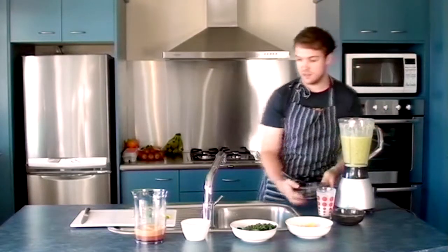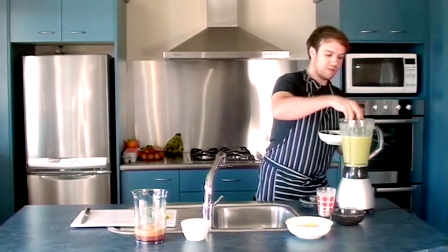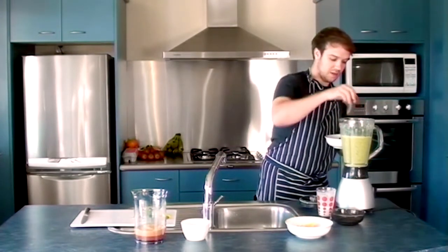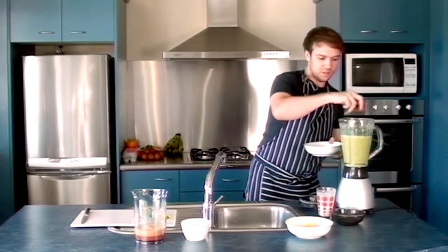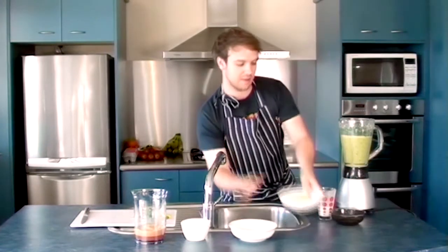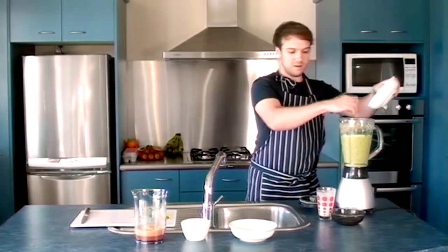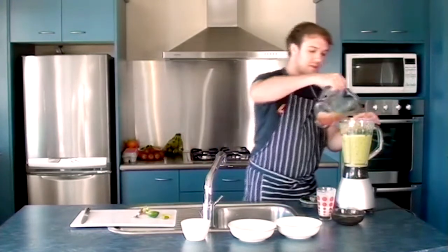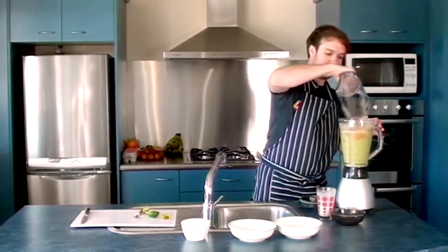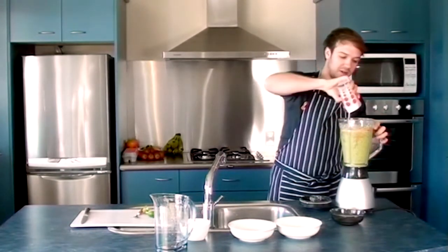Now I'm just going to add the rest of what I've got left — so the rest of the spinach, which gives it that lovely green colour, and the rest of the mango, the apple juice, and the rest of the coconut milk.